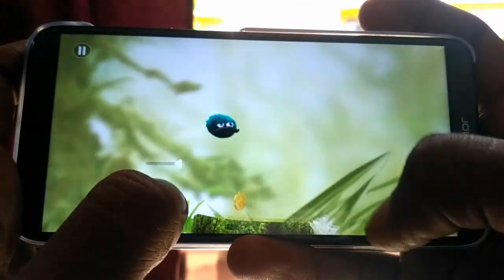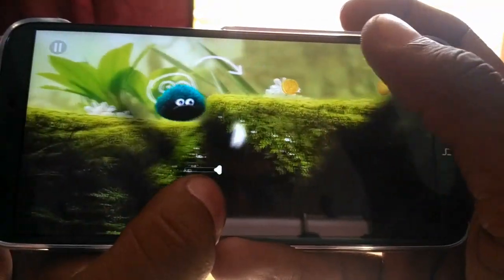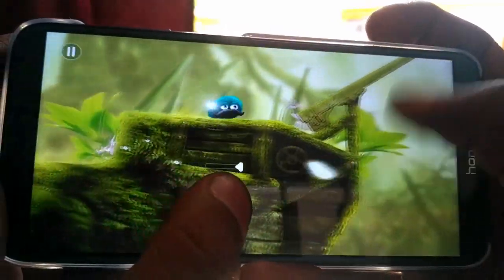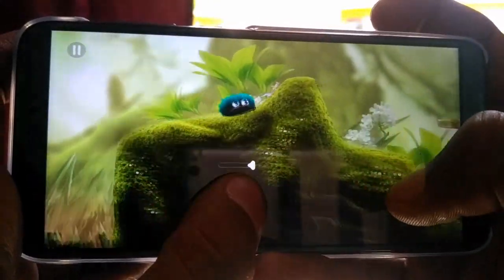In terms of gaming, we can play some high graphics games with good frames per second. However, there can be some lag in very high-end games like Asphalt and similar titles. Gaming is smooth for mid-range games, and no heating issues were noticed with this smartphone.